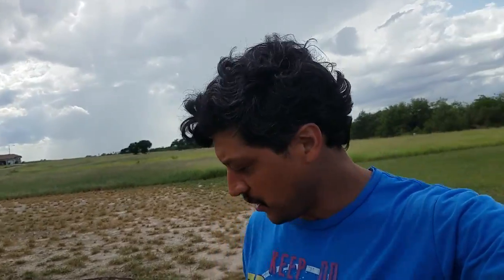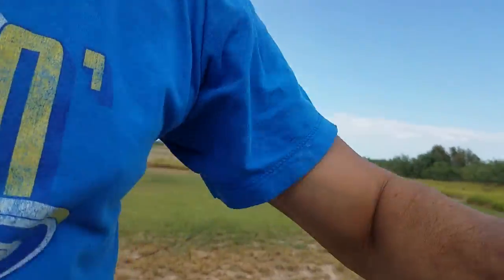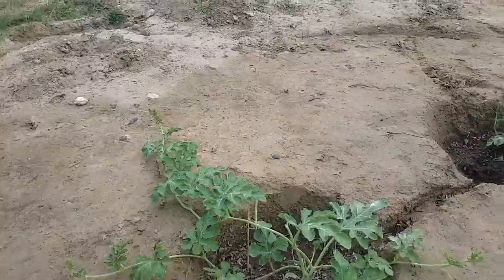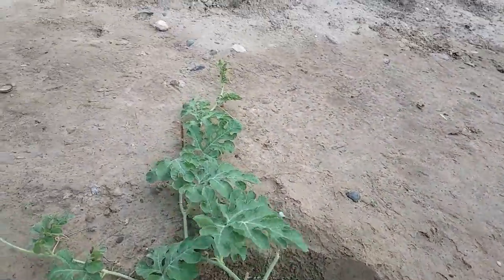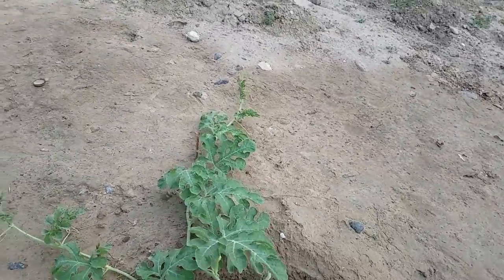Hey guys, Delfino Garza again. I wanted to show you all something this morning on the watermelon, and I forgot. I just remembered right now, and I better do it right now. Some of my watermelon leaves are being attacked by aphids.